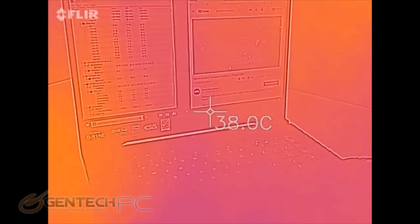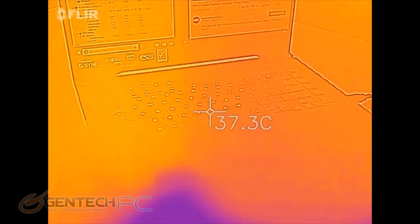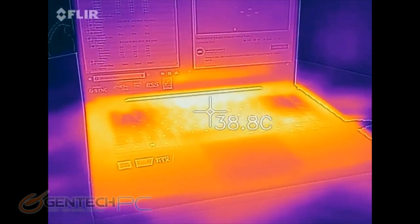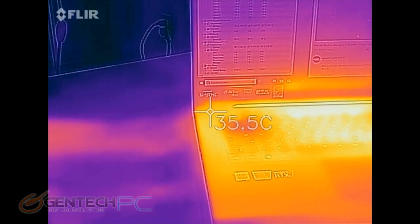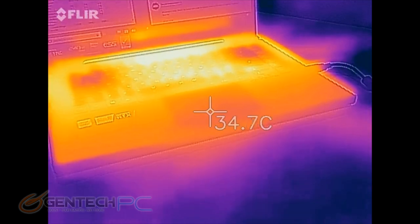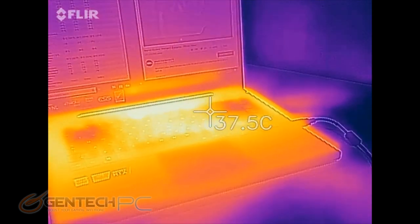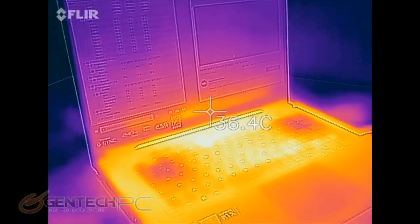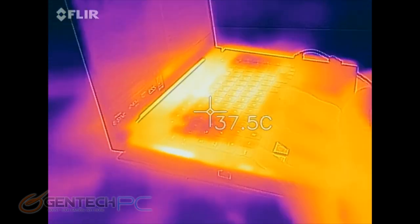Our very last baseline is our temperature baseline. We have an infrared camera that tells us all the temperatures of the unit so we can visualize and get number readings. What we're looking for is to make sure heat is coming out of the system and not building up anywhere your hands are going to touch, because that makes for an uncomfortable experience with sweaty palms. The hand area is nice and cool; the keyboard area shows some higher temperatures, which is usually a good sign that heat escapes out of the keyboard to help with ventilation.